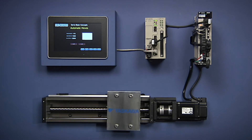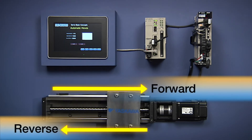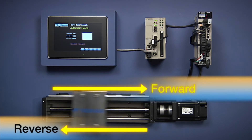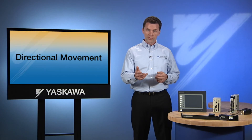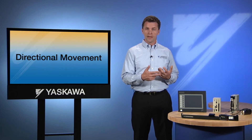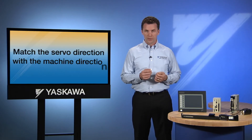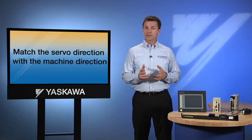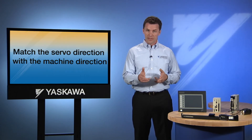This particular controller is programmed to move the axis in both a forward and a reverse direction. To do so, it needs to define what forward and reverse means. What is considered forward for the servo may turn out to be reverse with respect to the machine. It is important to match the servo direction with the machine direction, not only for programming the controller, but also for any other features in the servo amplifier that are sensitive to direction.